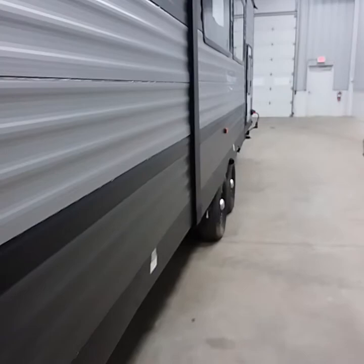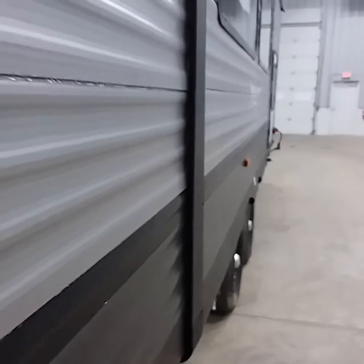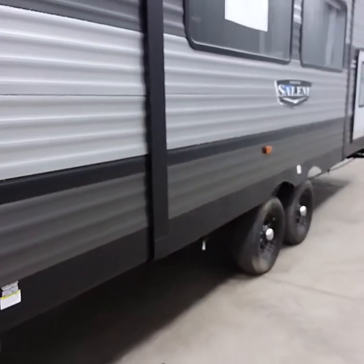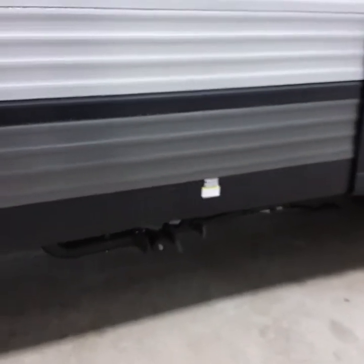On your slide room, you have seals all the way around the outside. You want to maintain those seals with rubber seal conditioner once a year to keep them rubberized so they don't get brittle, crack, and cause water damage.